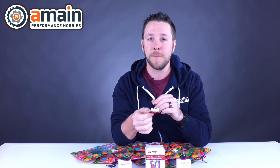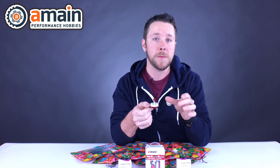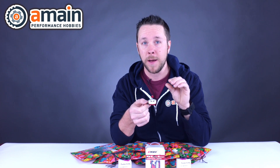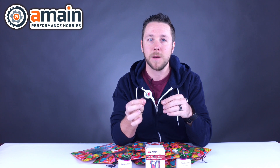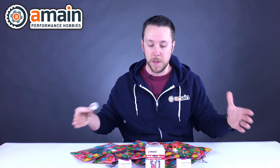These are going to be insane performers, being that they are wider at the 23 millimeter series instead of the 22, and also that 6 millimeter stator height, which the name implies — 2306. They are in stock, so check them out. If you have any questions about the products we discussed today, check out the links down below. As always, thank you for watching.